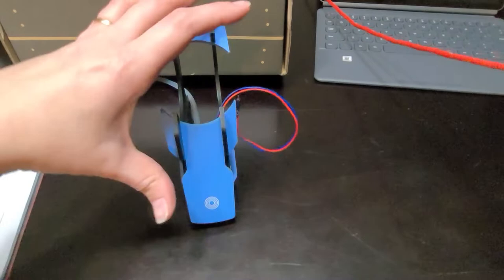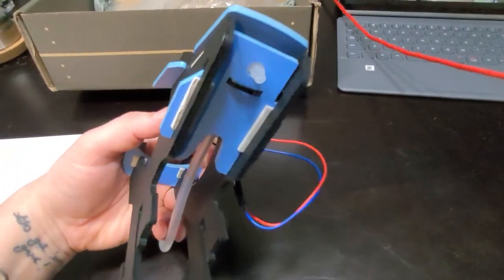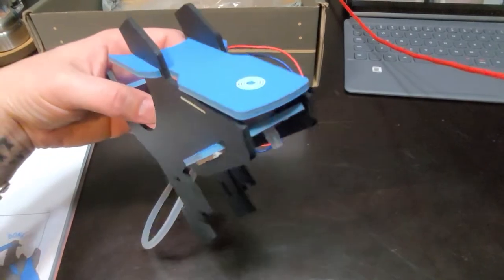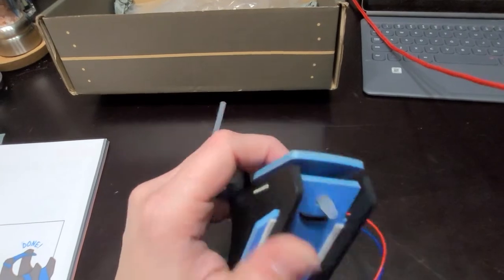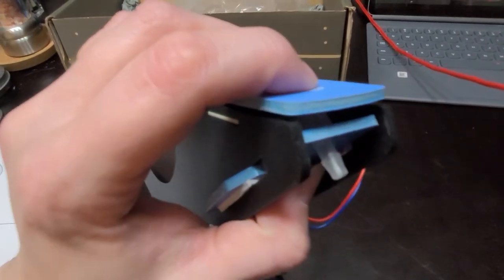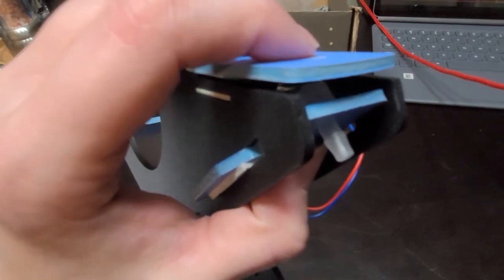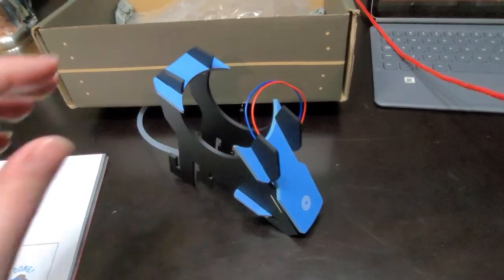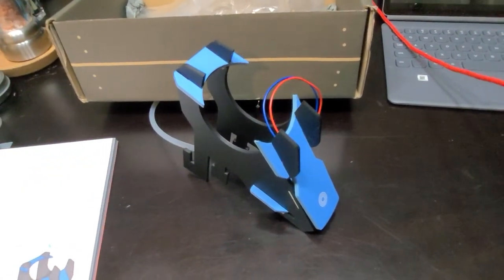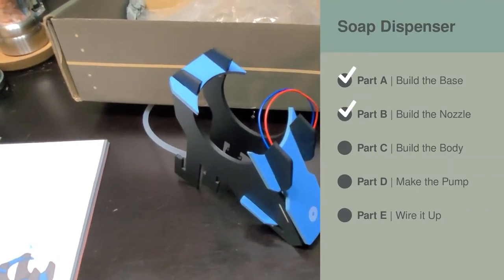Part B is done. This is with the nozzle, and it's got a little switch in there - that's what the wires are coming from. Honestly, this is fun because I love the sound this makes. Very satisfying. So if that's what I'm going to get every time I dispense soap, that's going to be great. Part B, check - on to Part C.